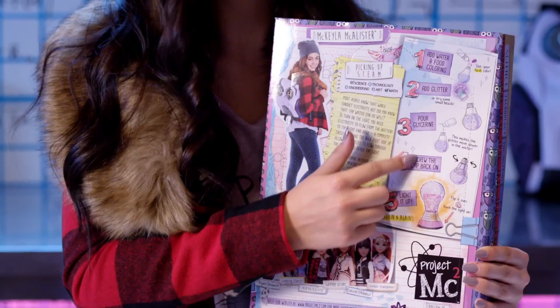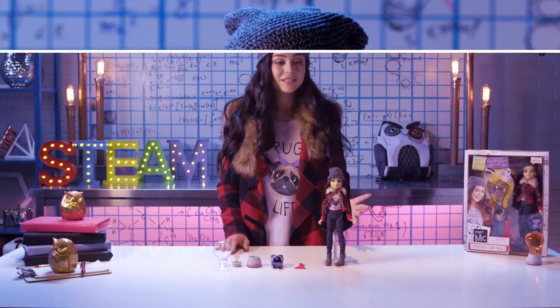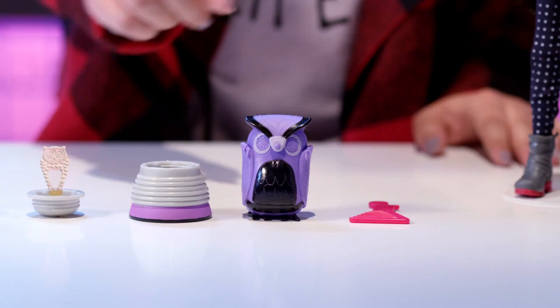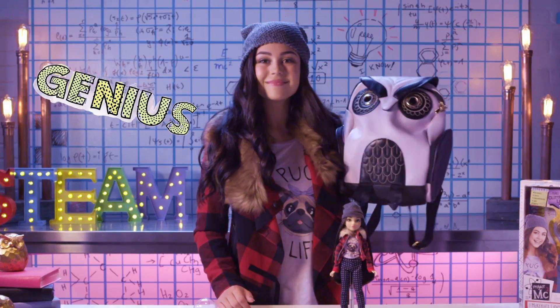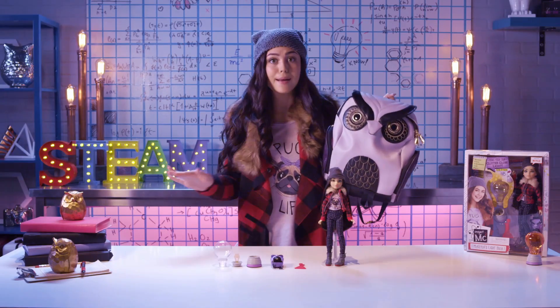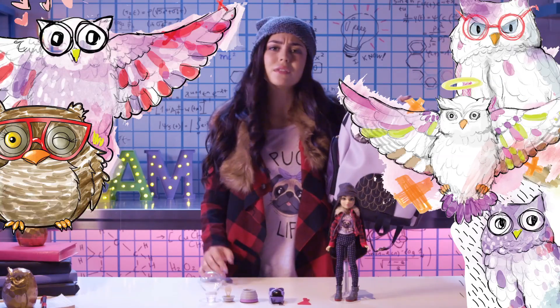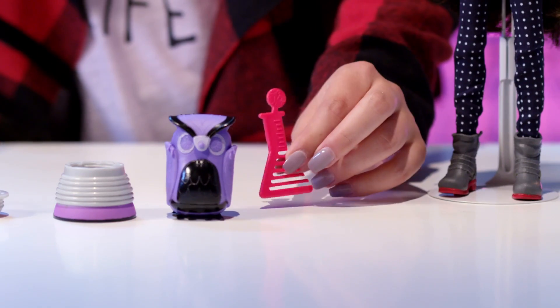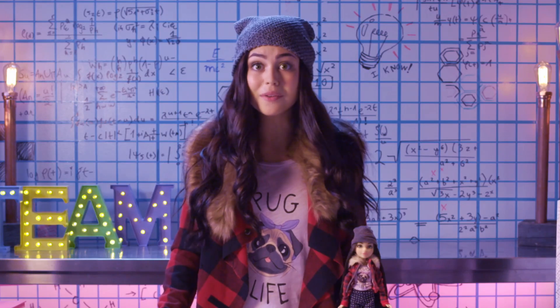And here are the steps we'll be following. Okay, agents, are you ready to see what's inside? Here's Mikayla, wearing my favorite Pug Life t-shirt, jacket, and beanie, and this purple owl bag — just like mine! Mikayla and I both absolutely love purple, and owls, and bags! And check out this adorable Erlenmeyer flask comb. So cool, right?